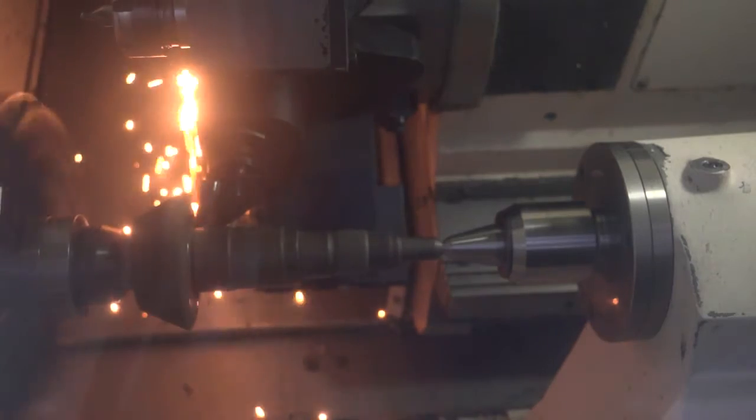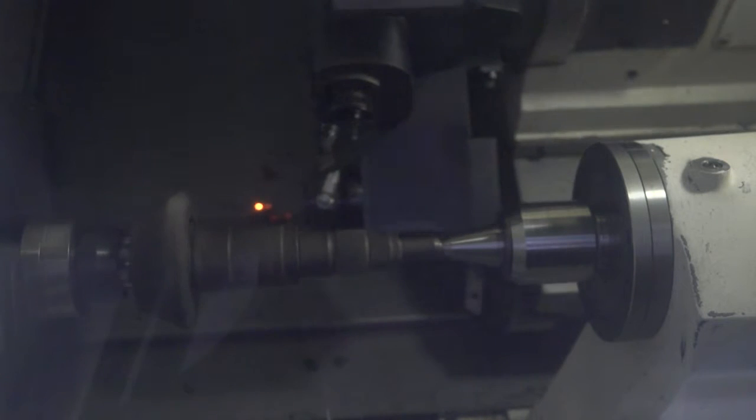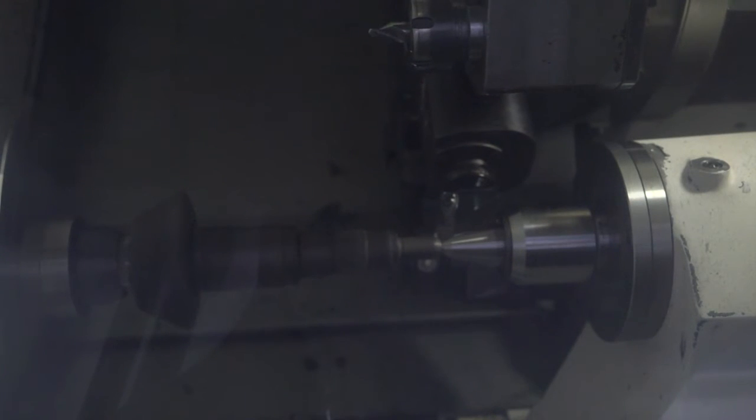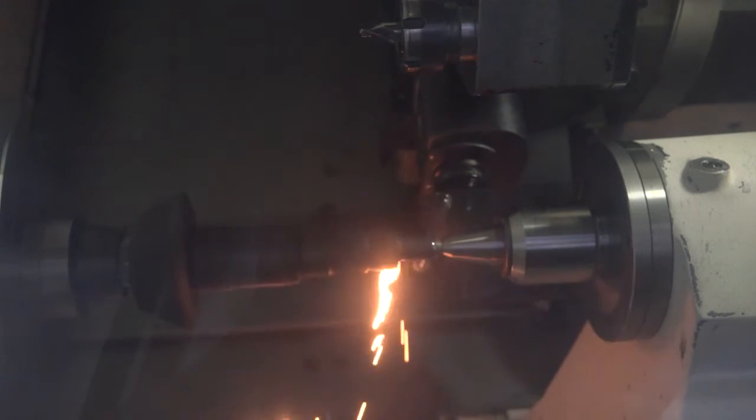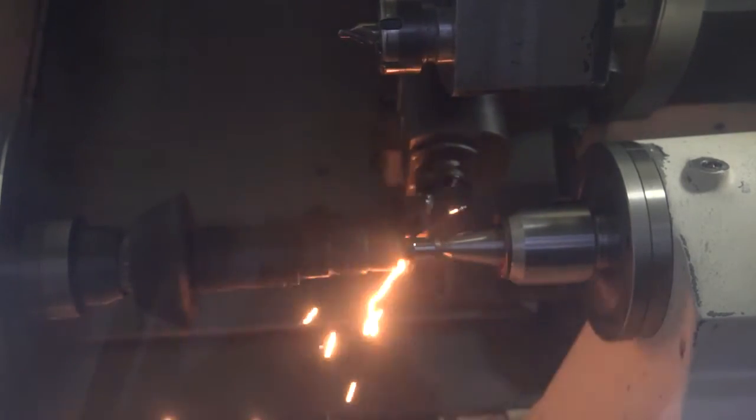As you see, first here is the facing operation where we use CH0550, which is the new grade for finishing. And also now on the bearing surface, we're using a very low feed just to generate the surface finish.